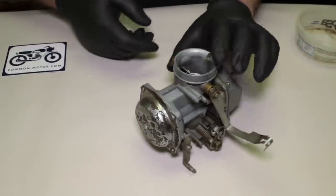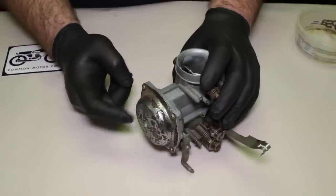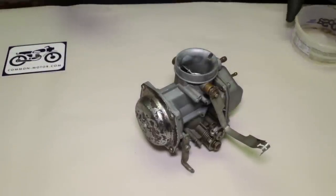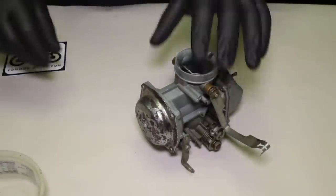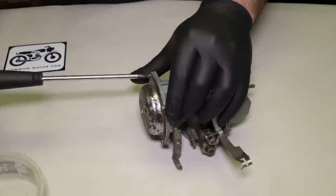The very first thing I'm going to take off is this cover, which has the diaphragm and slide underneath it, and I'll show you in a minute why I want to do this one first. I've also got my bowl here for screws and things like that, so let's just start taking it apart.